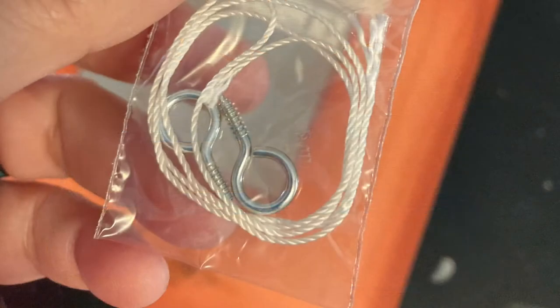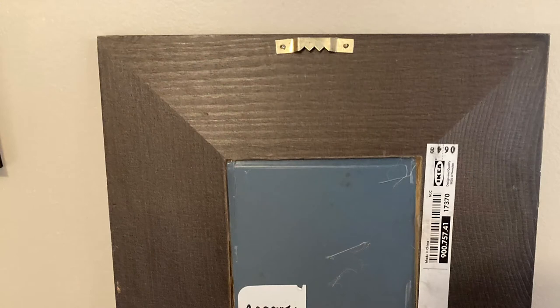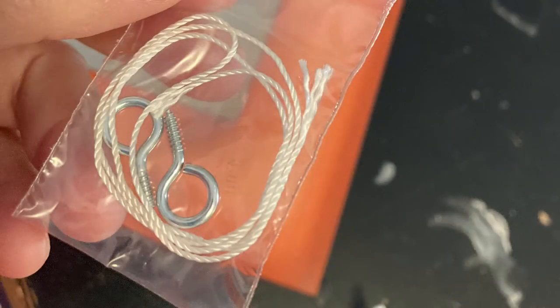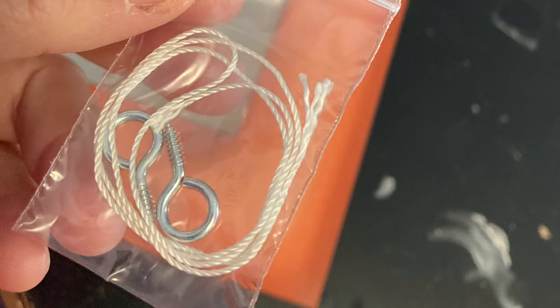At that point I'll decide whether the hanging hardware is going to be strong enough or if I should go ahead and nail on a sawtooth hanger. There are some artists who don't apply hanging hardware so the person who ultimately gets the piece can decide on orientation, but I like to put the hanger on — it makes it easier for someone who receives the picture. I also find it's easier to put a sawtooth hanger on than to drill tiny holes to get eye bolts into the wood without ruining the frame.